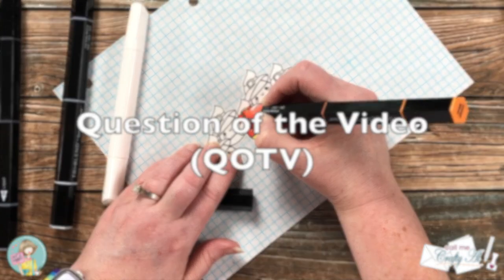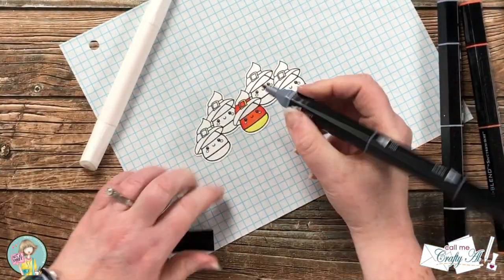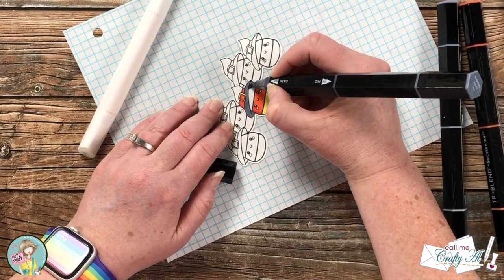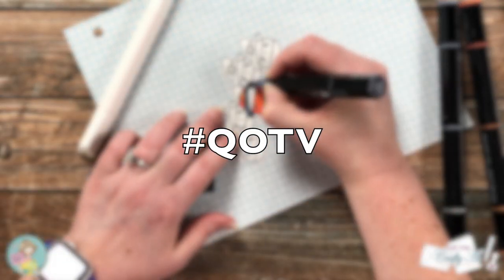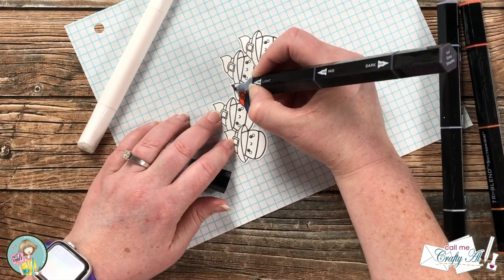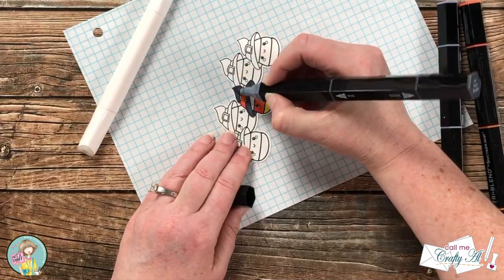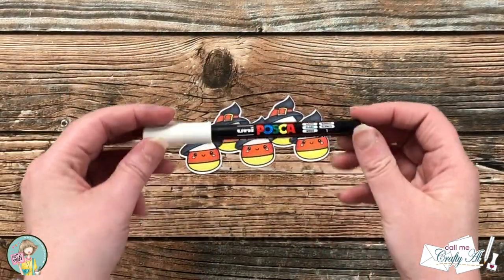I thought it would be a great time to stop by with the QOTV, or Question of the Video — these are just fun little questions I like to pose from time to time so we can get to know each other a little bit better. Today I would like to know: have you ever used stamp masking to make a group of stamps into one single image, similar to what I have done with the candy corns? Leave your answers in the comment section below and add the hashtag QOTV. This is the first time I have ever done something this extensive with all of these stamps grouped together — I have in the past done simple masking like trying to put a plant into a pot, but this is my first group and I love it!